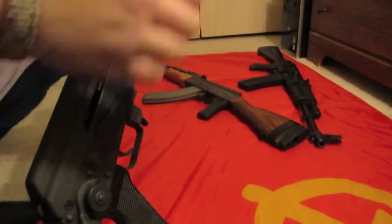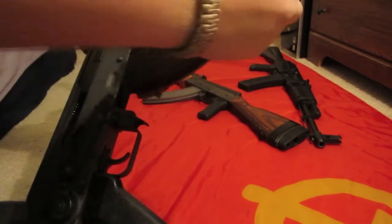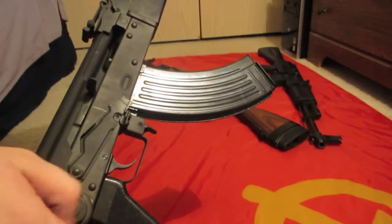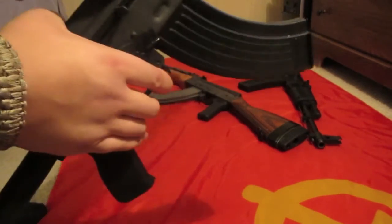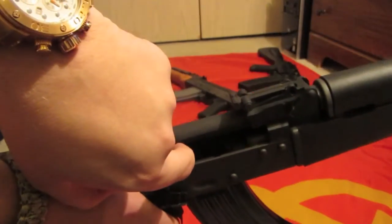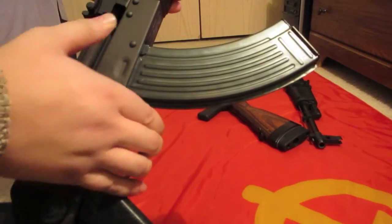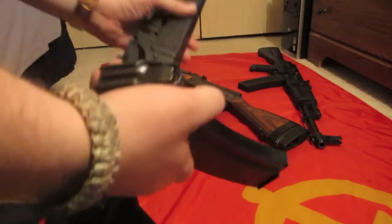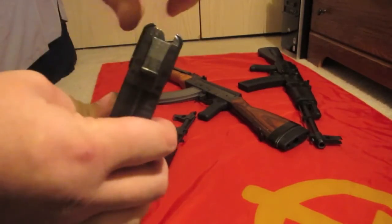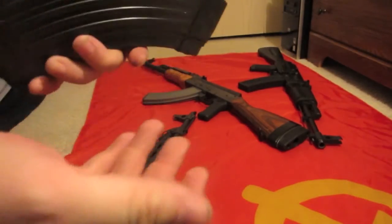The bolt hold open feature is pretty cool on these rifles. You do have to use Yugoslavian magazines in order to achieve that. The way it works, it would actually lock on the follower of the magazine — the bolt locks on top of the follower because of the shape of the follower. Once you release the magazine the bolt would slide right back. The follower just has a little hump type back on it, and the ridges of the magazine are a little bit different.